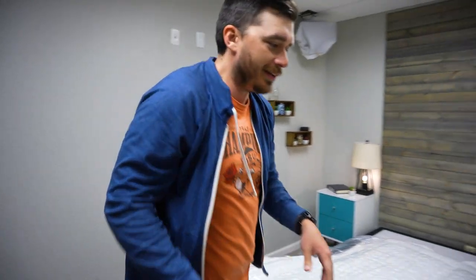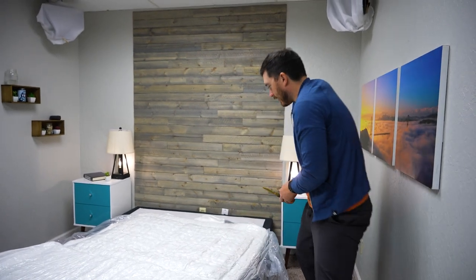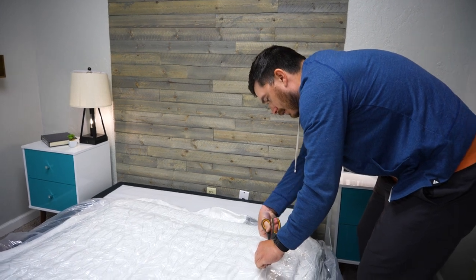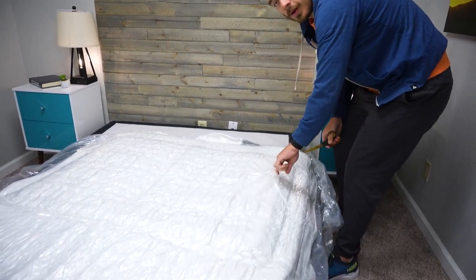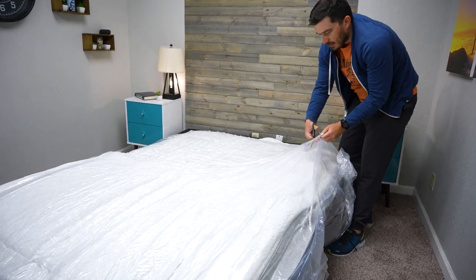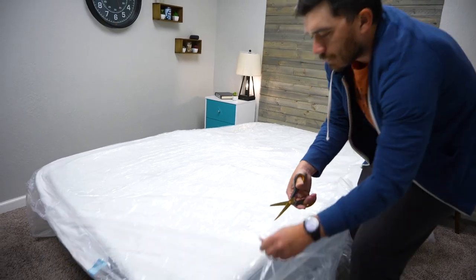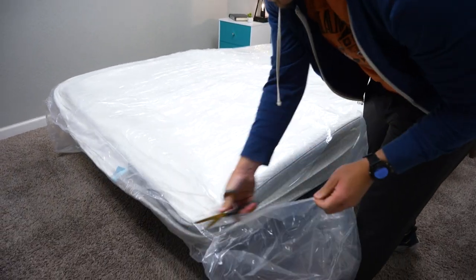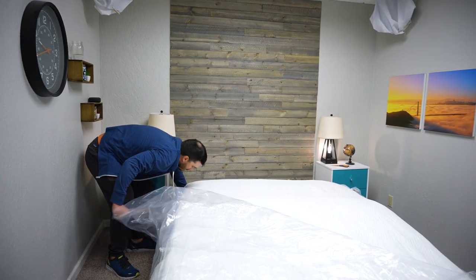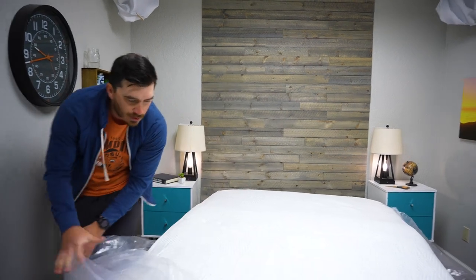So now there's the second layer of plastic, which you have to carefully cut. You don't want to cut into the mattress. One thing I like to do is really pull up on the plastic and make one incision. Mattresses will usually have a nice cutting tool in the box that can help you with this process, but I have found that scissors are just a lot more easy and safe. The little plastic things they include to help cut the mattress can actually break and expose the blade, which is not really all that safe. So I just prefer to use a handy pair of scissors.